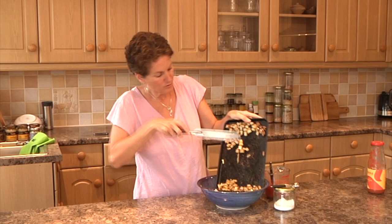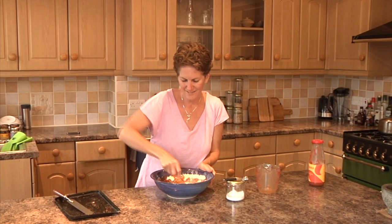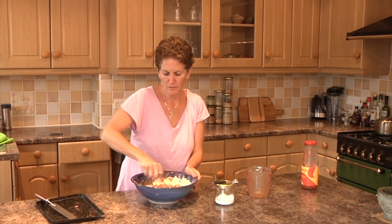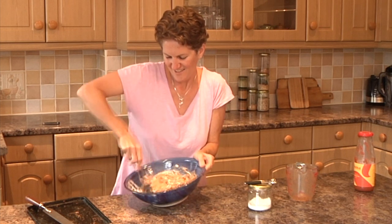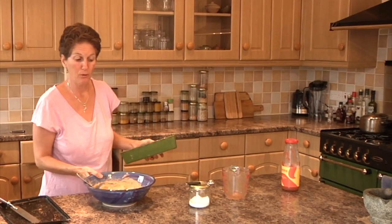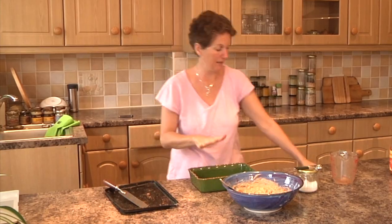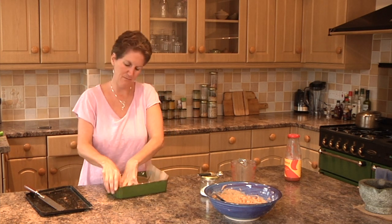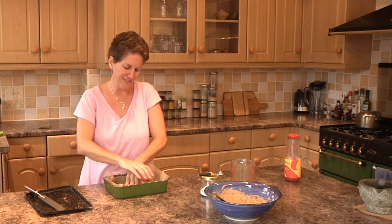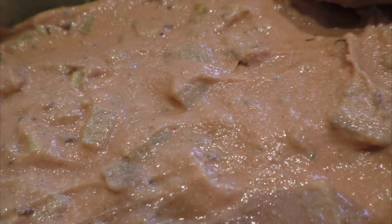Scrape all of the flour mixture in and then pour in the passata and water, and mix it in nice and thoroughly. It's actually quite simple — we're using quite simple ingredients for this. Mix it until everything is nice and evenly combined. Make sure you've got the oven on already, heated to 200 degrees Celsius, which is gas mark six or about 400 degrees Fahrenheit. Get an oven-proof dish and line it with parchment paper or baking paper — unbleached if you can. Environmentally friendly is always better for us and better for the planet. Then pour your mixture in and flatten it down so it spreads nice and evenly.